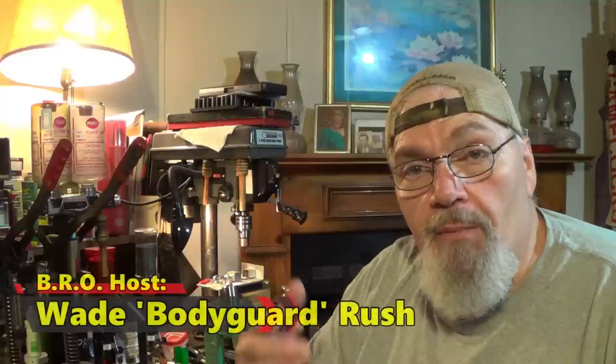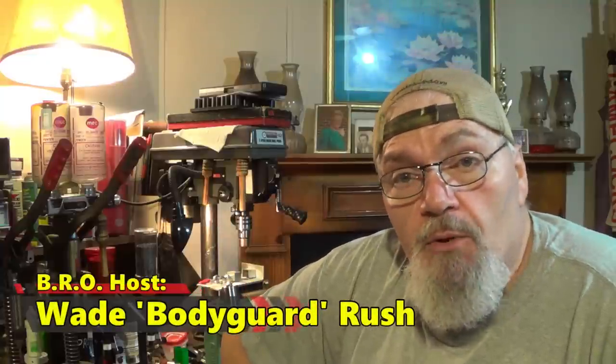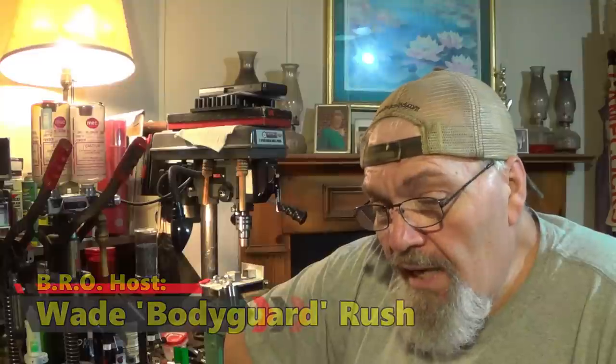Hey there folks, welcome to the Buckshot beginning to end video. I'm finally trying to get this thing wrapped up and this is the end — this is where we put it together. Rachel and I have already been down to the range, and just as a formality, you guys have seen me shoot these triple-aught loads before. We've got some awesome performing triple-aught loads, but I stumbled onto something down at the range this last time, and it was purely accidental — I'll tell you that right up front.